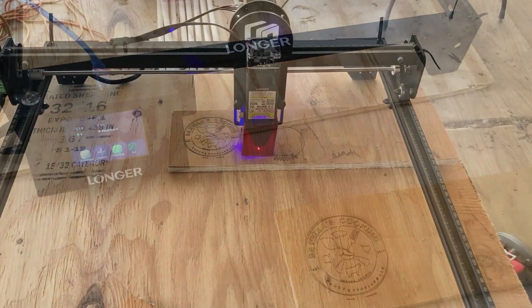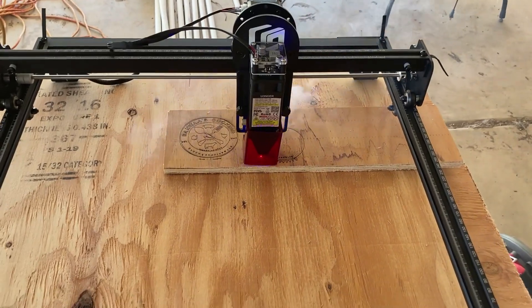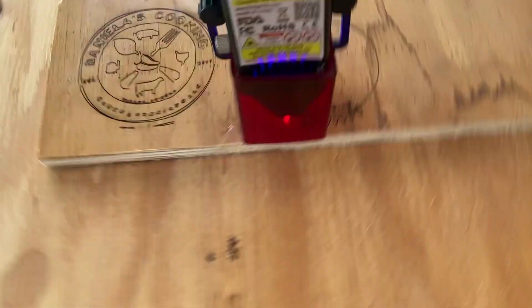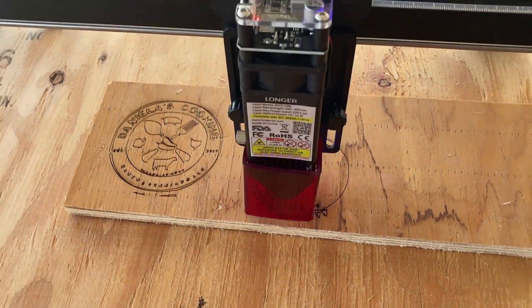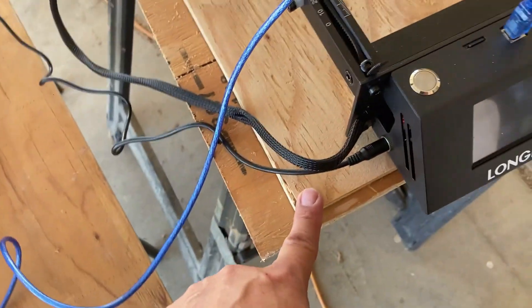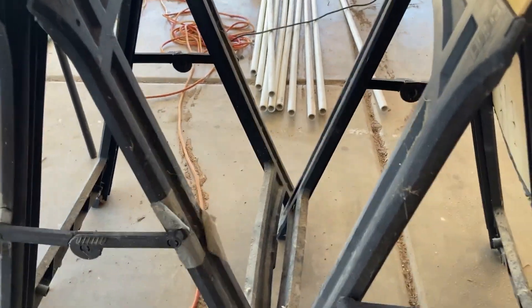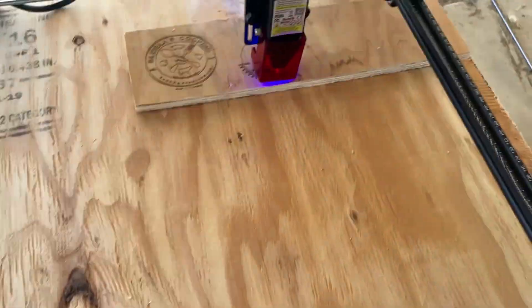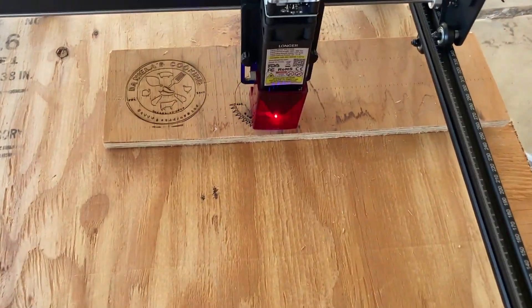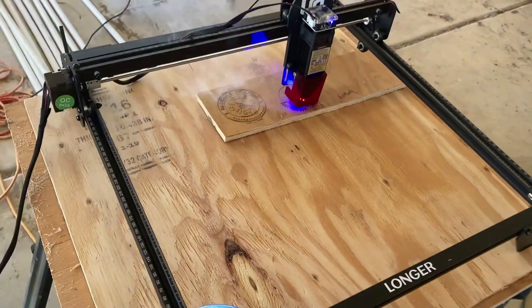Alright, so there it is — it's engraving right now, and as you can see there's smoke coming out of it. That's why I brought it outside. This is what it's supposed to be engraving — it might still be too small, so I might have to make it just a tad bit bigger. I have it on this piece of board out here on some sawhorses. I've got to figure out how to fine-tune everything. It has about two more minutes, so I'll get back with you guys.